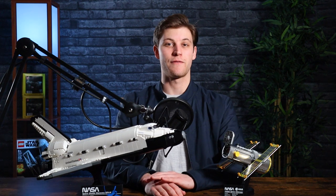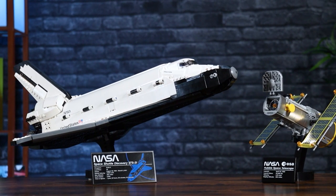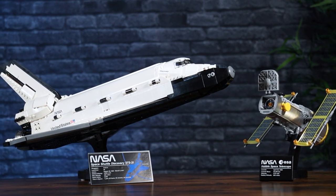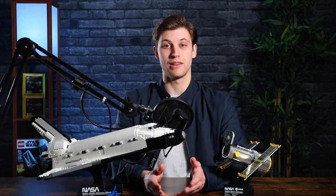As for the main attraction, the shuttle, the first thing I wish was different is the inclusion of either minifigures or microfigures. Obviously they can't make minifigures of the specific astronauts from the STS-31 mission since not a lot of people would know who they are. But maybe a generic LEGO astronaut would have been awesome to include on the display stand or something like that. A microfigure also would have given a better sense of scale — you could put them in the cockpit and immediately understand the size of the shuttle. Kind of surprised they didn't include at least one, since minifigures and microfigures seem to be included more and more in newer sets.